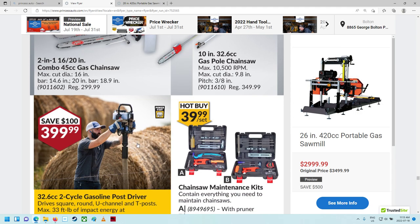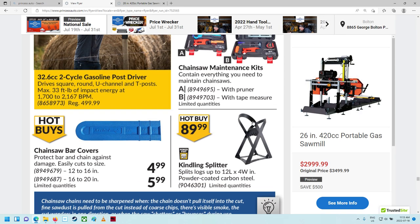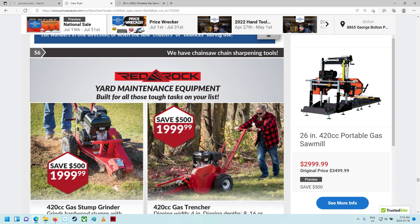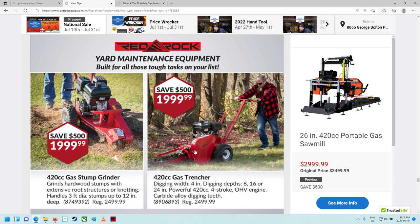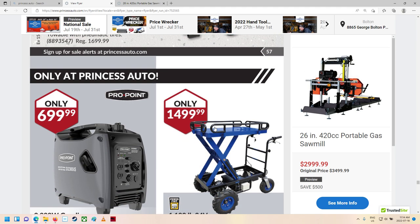Chainsaw maintenance kit. They're actually selling little trenchers — that's cool. Stump grinder, $2,000 a piece. A wood saw with a powerful engine, maximum cutting width, steel construction, and a work table. Chippers. A motorized electric lift table — wow, that's neat.